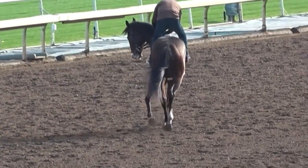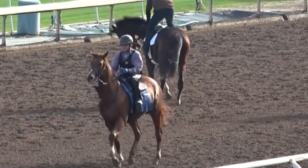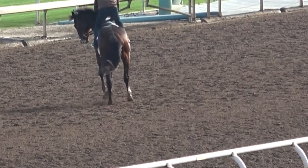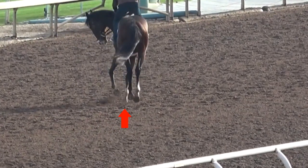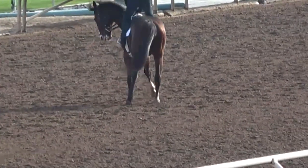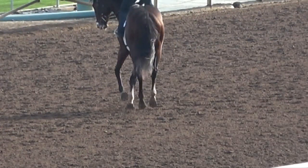Now he breaks into a canter. You can see 3 feet in the air and 1 foot on the ground in this picture. There are 3 beats to this gait: left hind on the ground, then 2 feet on the ground — left front and right hind — then 1 foot on the ground, the right front. And as he completes the stride through all 3 beats, he's briefly in the air with all 4 feet off the ground at one time.